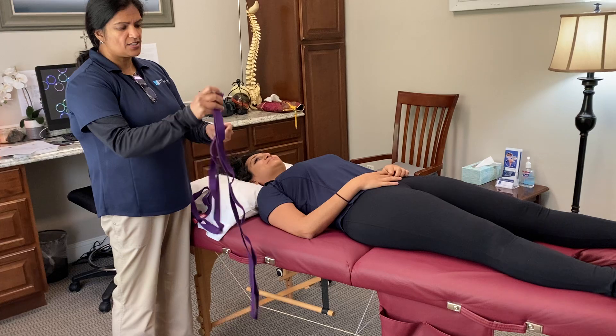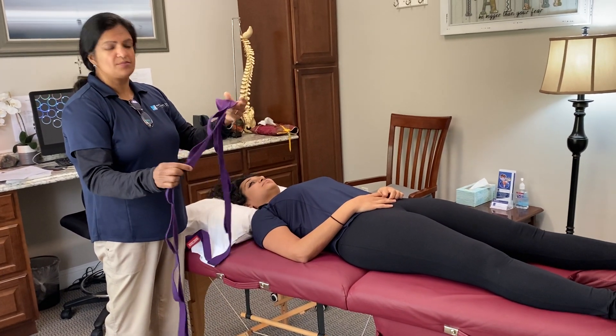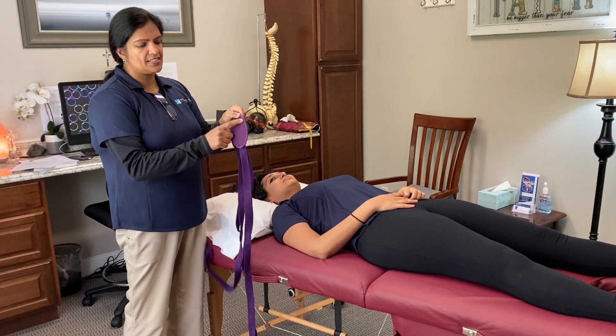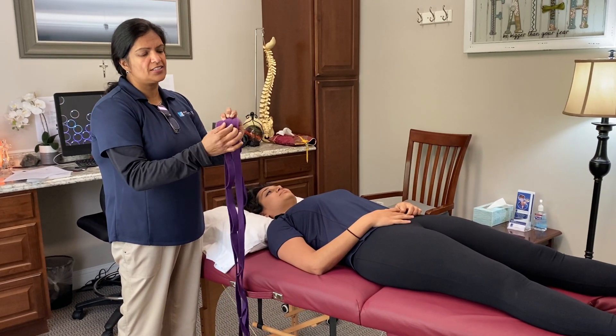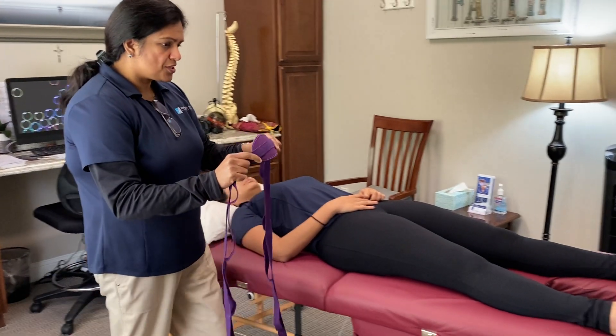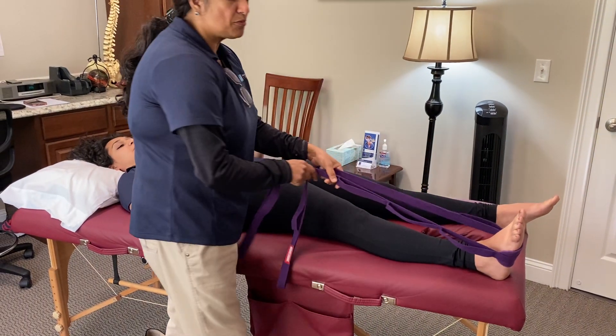This strap has different loops in it, which makes it very handy for stretching. It's also got a little piece that goes on the foot so it doesn't cut your foot.